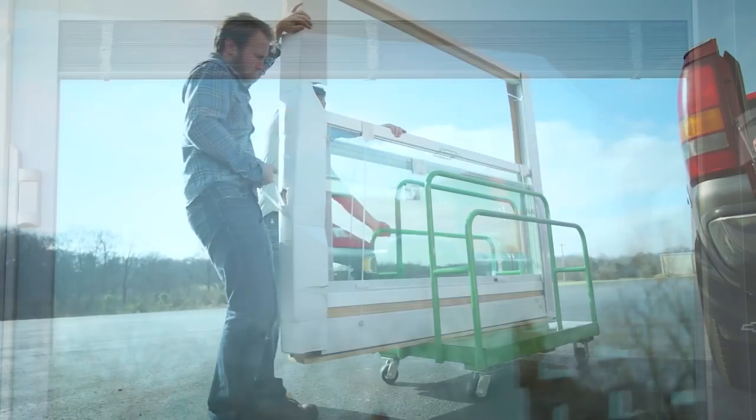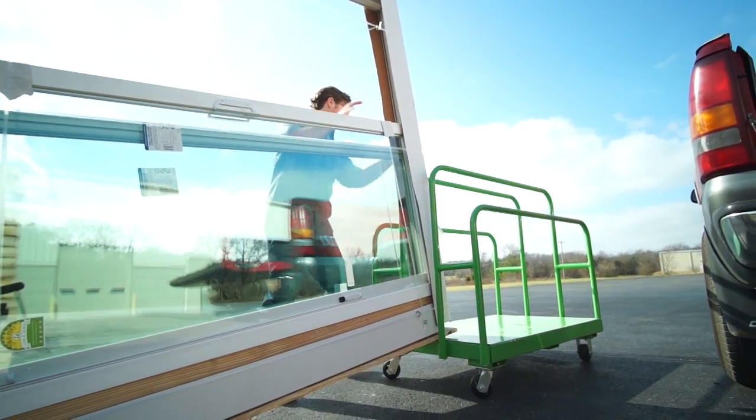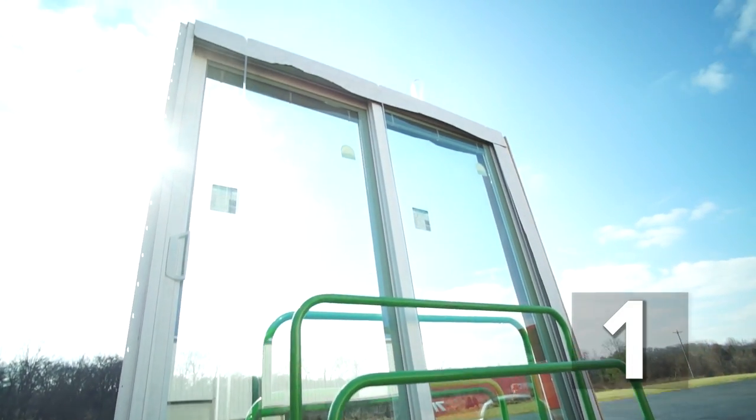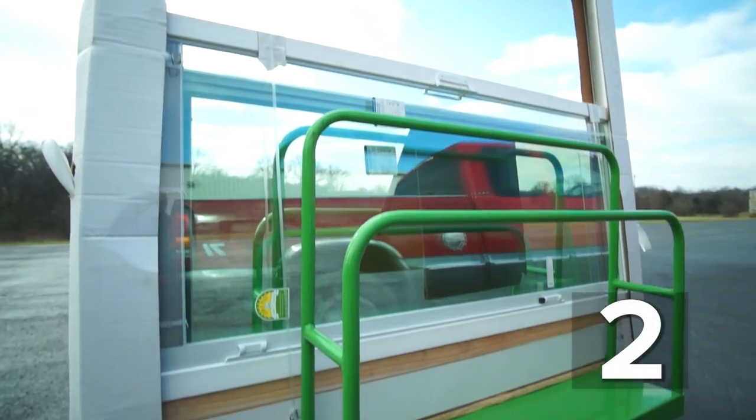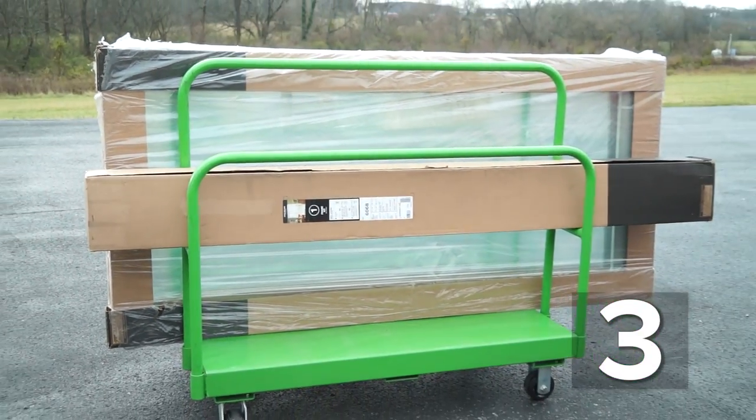Doors with blinds between the glass require special handling to prevent damage to the blinds or other internal components. Handling depends on how the door is packaged. Sliding patio doors are typically packaged in one of three ways: vertically with both door panels closed, horizontally with both glass panels at the bottom, and unassembled with separate glass panels and the door frame.